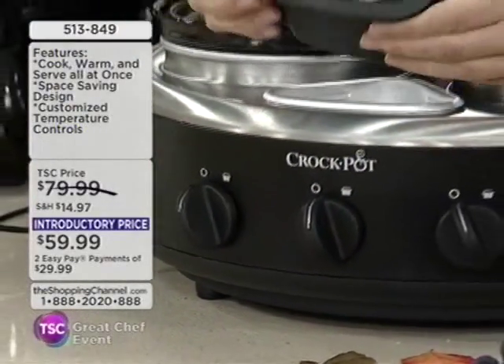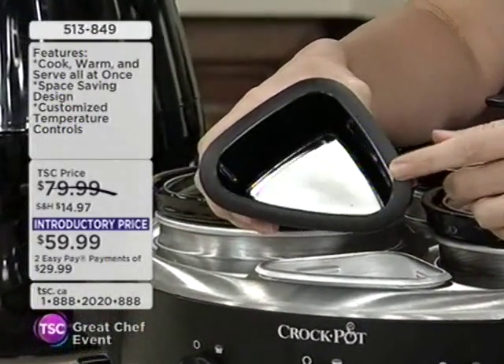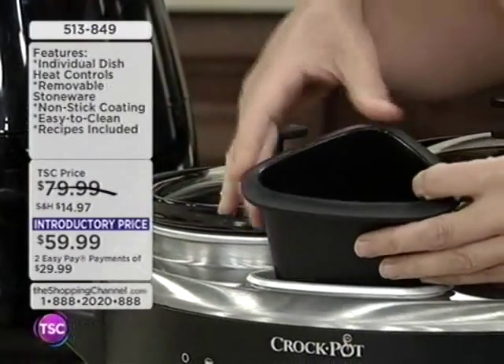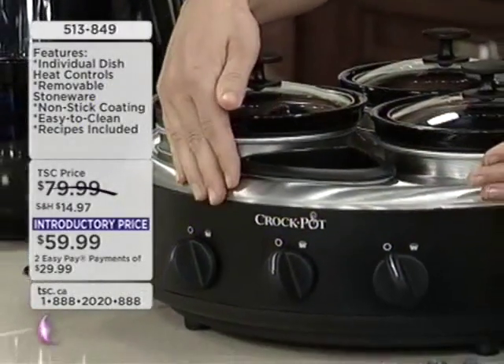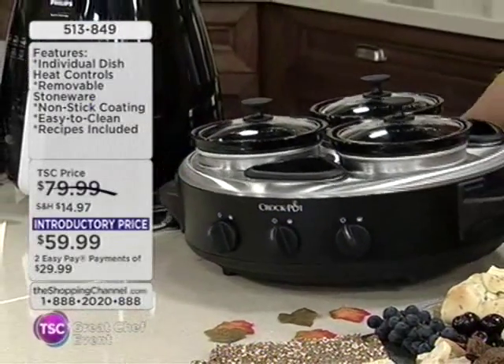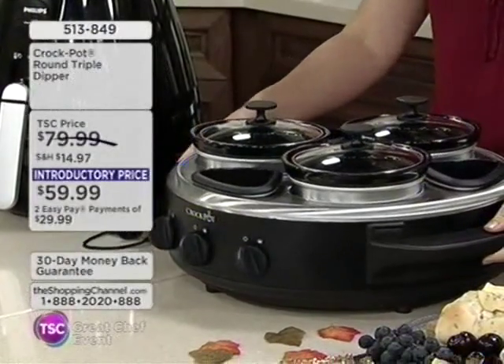It also comes with these little multi-purpose containers. You're already nibbling! It smells fantastic. You can use them for toothpicks, crackers, breadsticks. Take a look at this beautiful stainless steel and black finish. It also has cord storage.